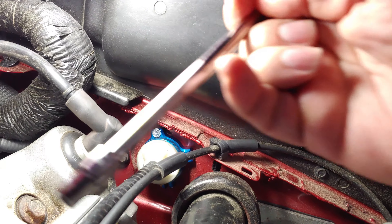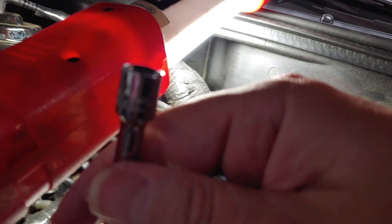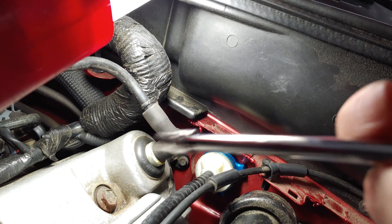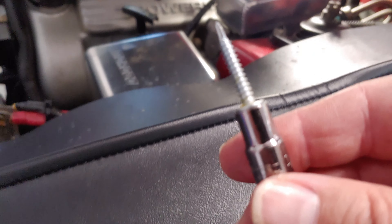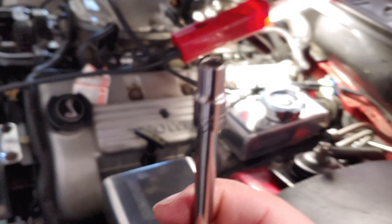What I really want to do is take a long socket with an extender, take it on the end, and put it over. But the problem is when I put the bolt in here, it won't stay still — if I move it or tilt it, it's going to drop out. So if I put it on here and try to put it over, it's going to drop down behind the firewall and who knows where.